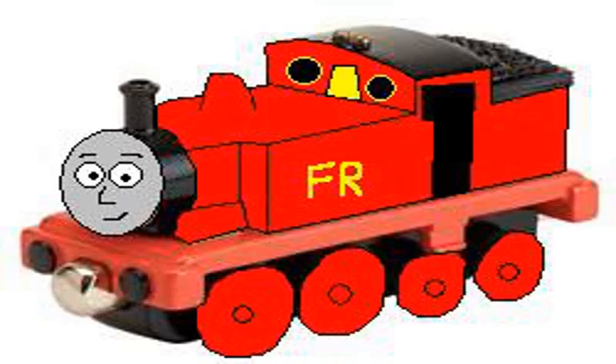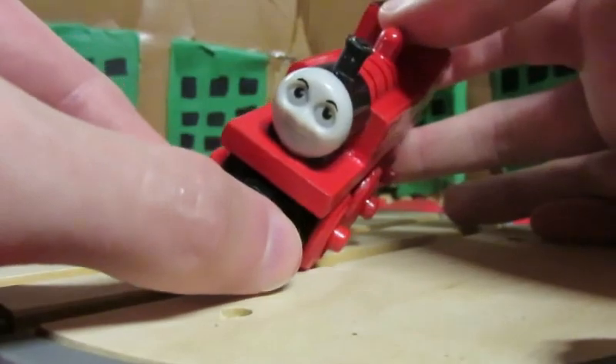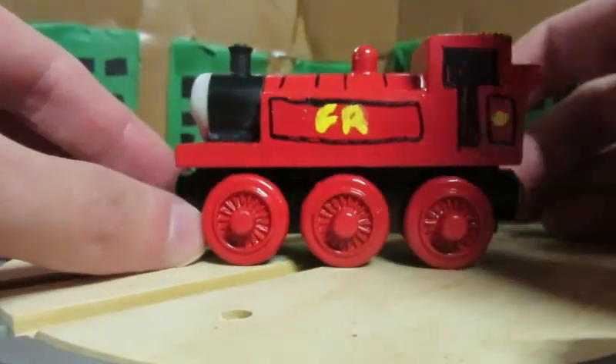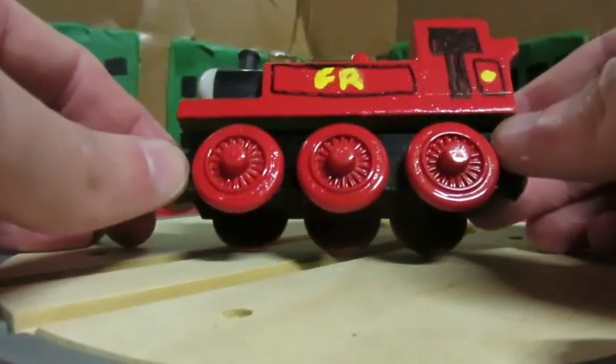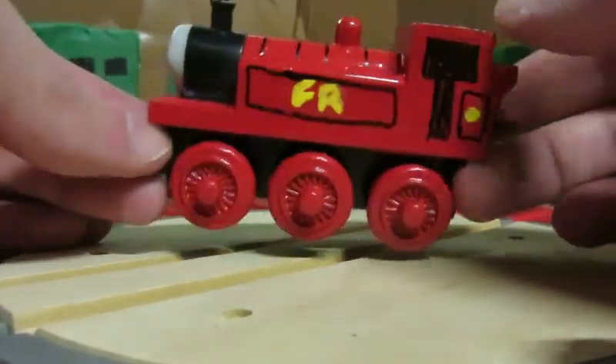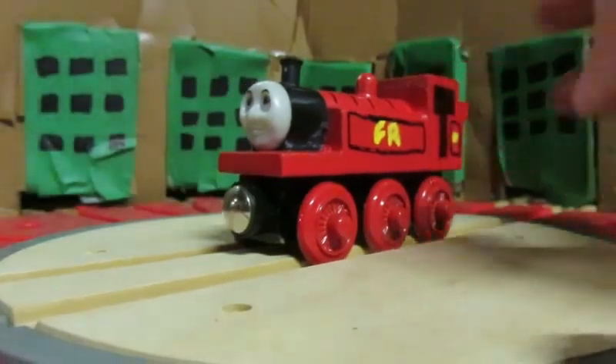Albert is not as long as WIF. I know that Albert has four wheels on each side, but I think that having three wheels on each side for the Wooden Railway model seems to be more accurate for how the actual Wooden Railway model would be if one actually ever existed.